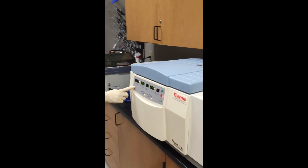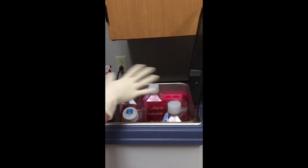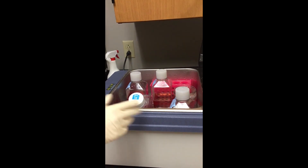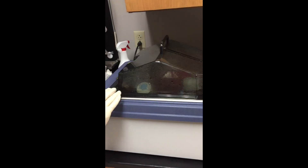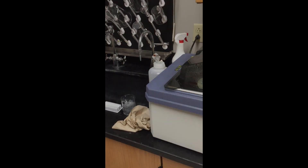Make sure the centrifuge is off. And then last, check the water bath and make sure all the media and everything is gone. I'm not done working for the day, so I still have some in there, but make sure that's empty as well. And if the water gets low in there, let someone know so we can refill it.